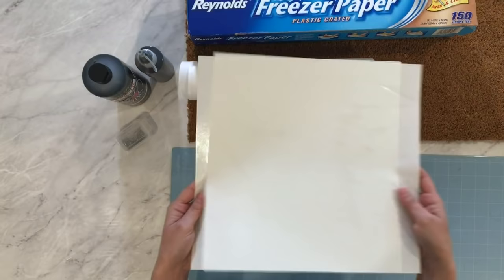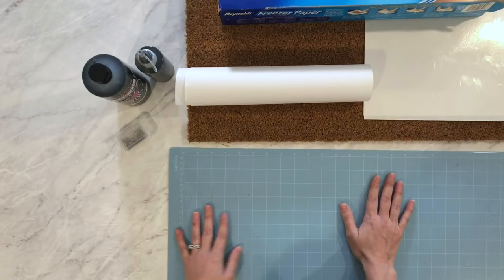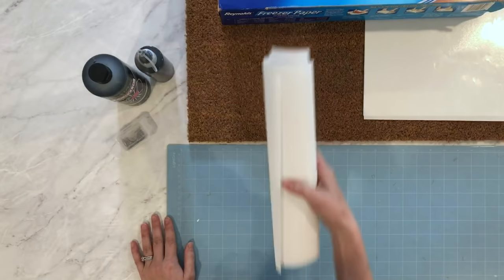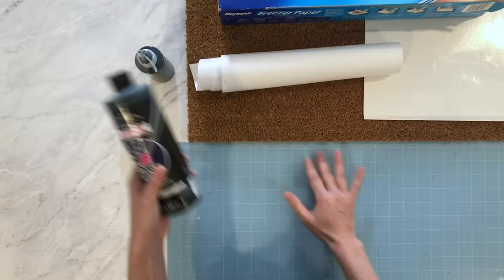To transfer our stencil, I have some heat-resistant transfer tape, which I'll show you how to use. It's really helpful but it is optional. We'll be using our Cricut to cut — I use the light grip machine cutting mat because the freezer paper is pretty delicate. I like to cut it on the light grip because it makes it really easy to peel off and transfer. I have a 12 by 24 mat.